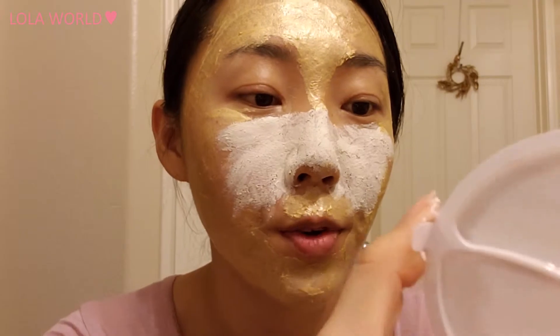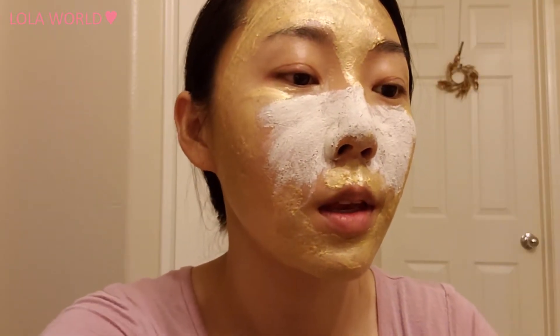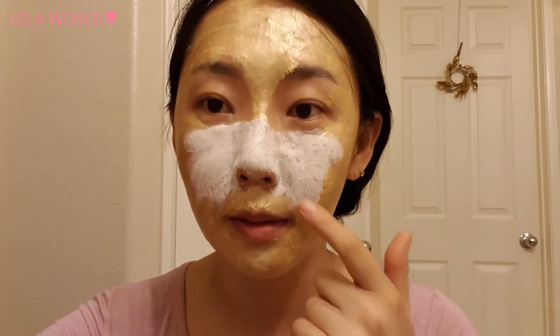I'm going to leave this on for 20 minutes and then wash it off. This is actually my first time trying a gel-type put-on mask. I do try those gel-type sheet masks with eye holes and mouth holes, but this is my very first time trying this type. I'm excited! The clay is getting hard, and I'm not really sure if this gel is also supposed to get dried and hardened like the clay one.